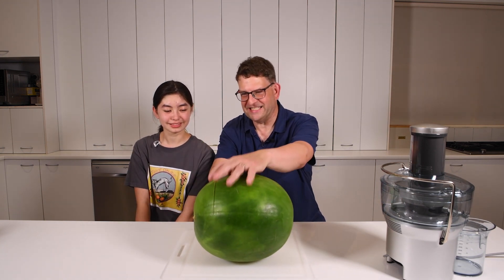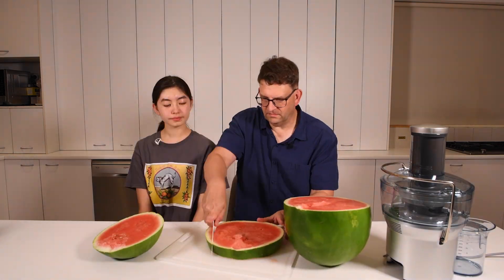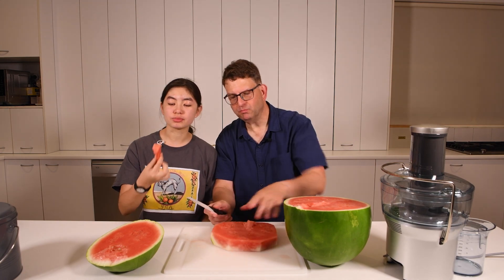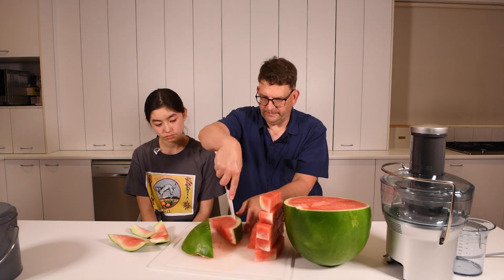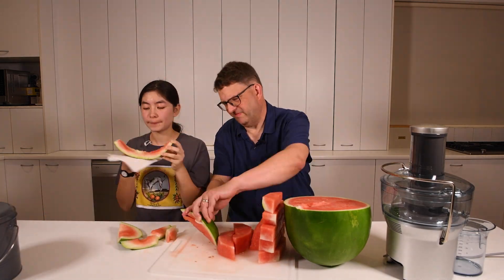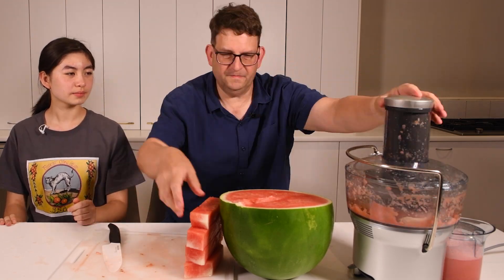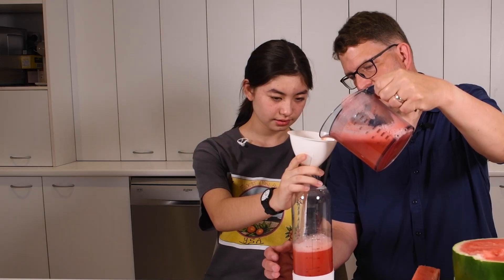Watermelon's not actually in season, so I hope this one is good — it looks pretty good. Let's taste it. It's pretty good, pretty good for off-season. All right, let's juice it. Fresh watermelon juice. Let's carbonate it — here we go.